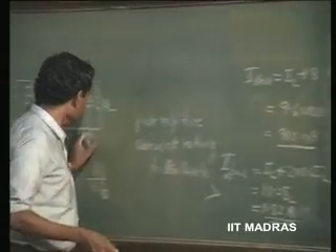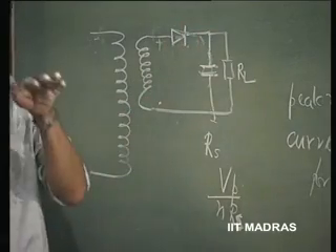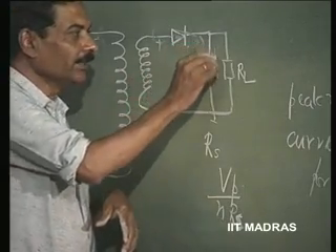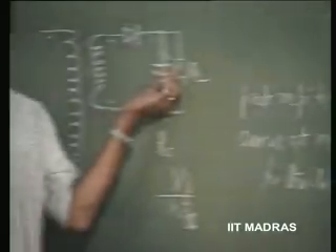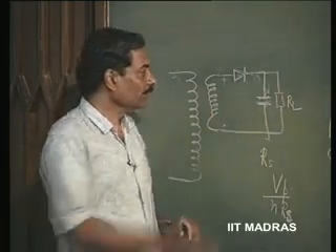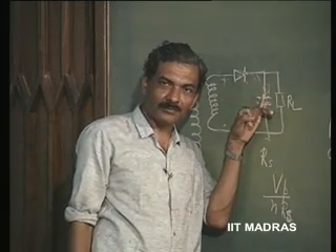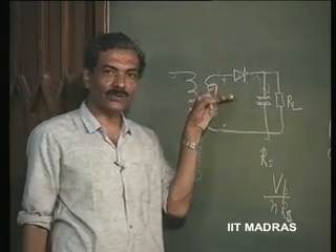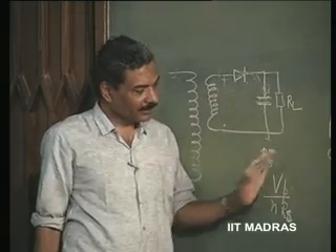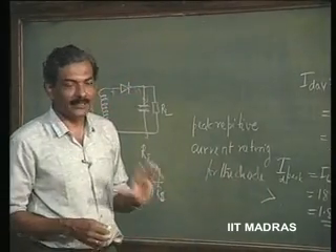If there is a series resistance in series with the capacitor, then the ripple will further increase, because apart from the capacitive current C × dV/dt, there will be this voltage I × R dropping across this, and that current will also cause a voltage. So, this resistance has to be necessarily kept very small in order to reduce the ripple, and the transformer resistance is also going to be kept very low for good circuit design. Therefore, this surge current rating must be borne in mind before finalizing the design of a power supply.